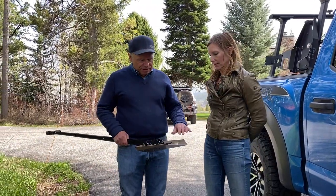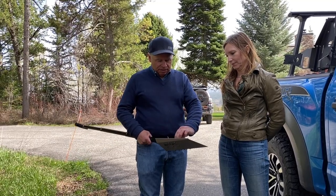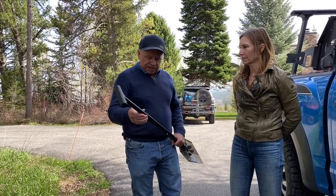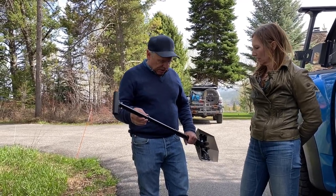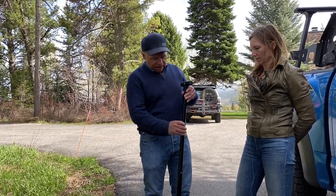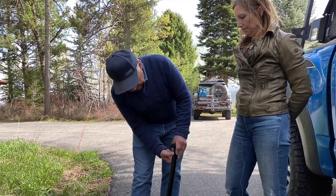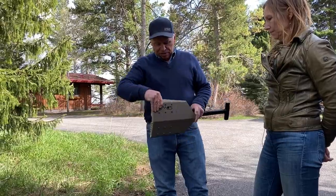Yeah, we wanted to use some durable materials. This is cold-rolled steel — it's powder coated — and then we have steel flanges and a steel connector, and then this is all aluminum. The reason for the aluminum on the shaft is the tight fit and the tolerances, so we don't have a whole lot of wobble, but yet it still moves when it gets a little dirt and debris in there.